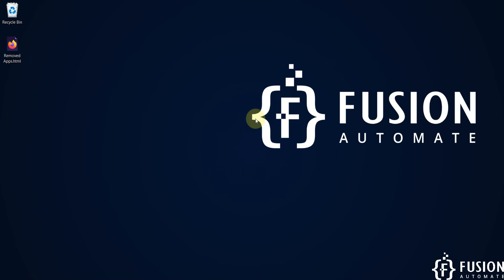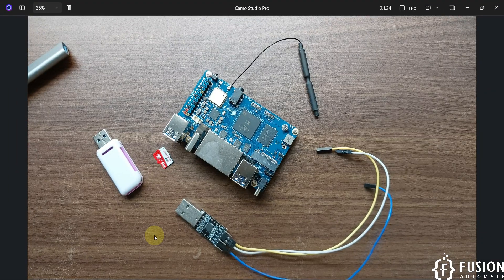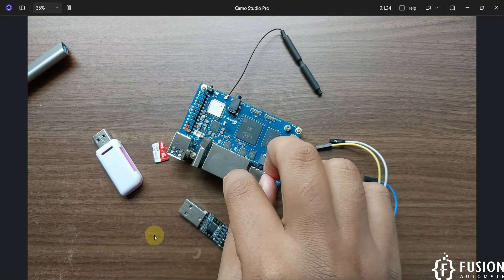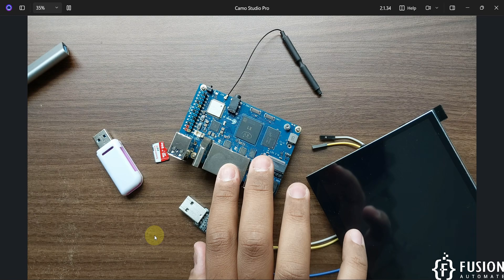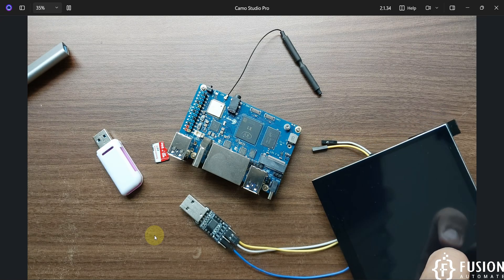Hi everyone. In the previous video we covered getting started with the Orange Pi RV2 single board computer — we flashed Ubuntu Noble Desktop GNOME Linux to an SD card and connected the Orange Pi RV2 with a 7-inch touchscreen from Elacro to create our own mini PC. But if you don't have that screen and want to use the Orange Pi RV2, we'll use a server operating system instead of a desktop OS.